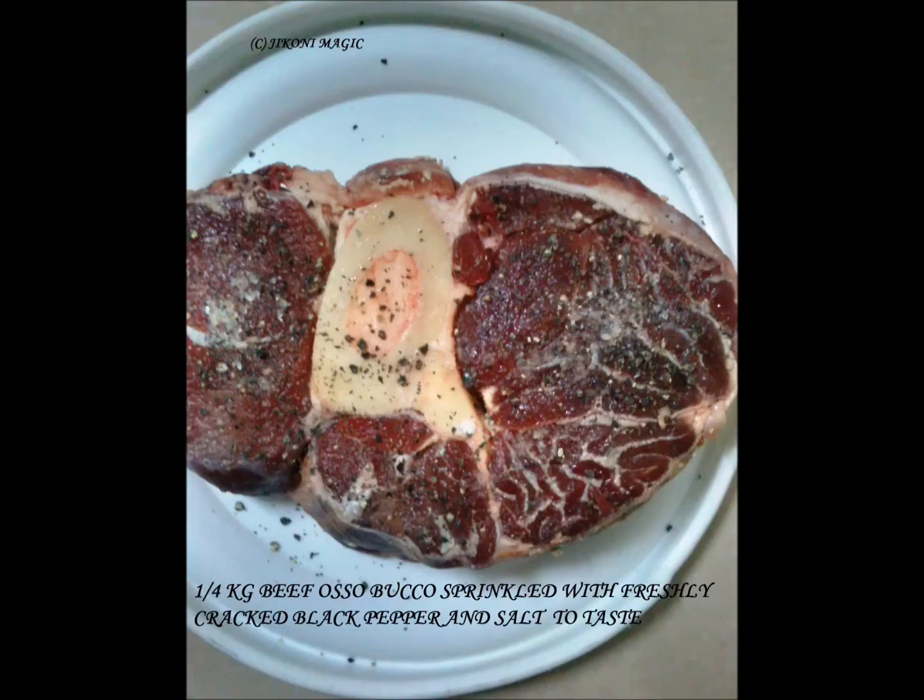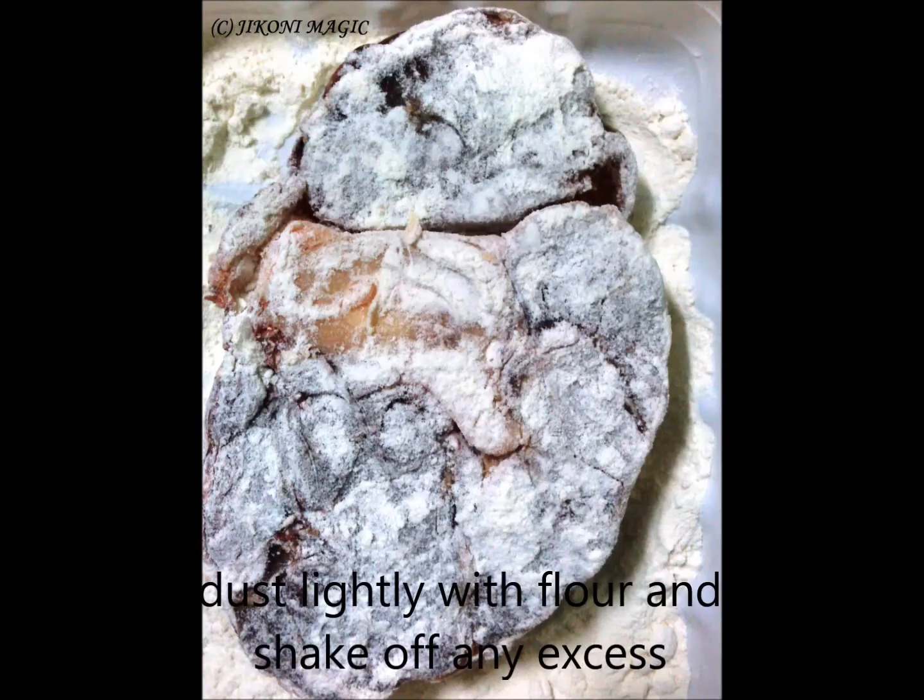250 grams of ossobuco seasoned with freshly cracked black pepper and salt. Take the ossobuco, dust it very lightly in flour, and shake off any excess.